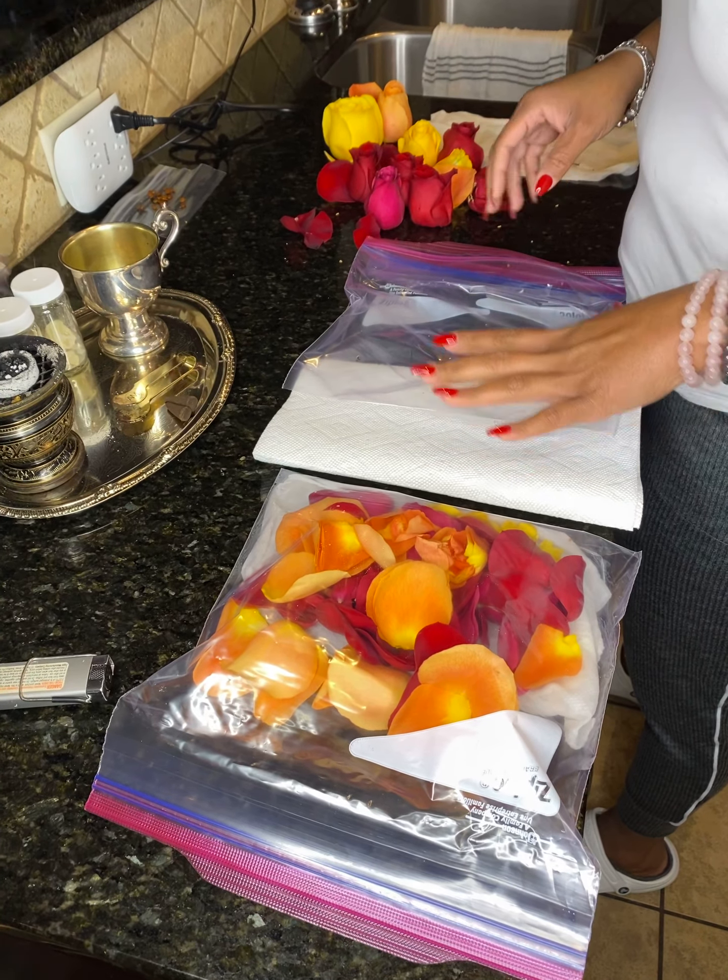What you want to do then is take a Ziploc bag and you're going to put the damp paper towel in the bottom of the Ziploc bag. I'm going to use two since I have another bag here, so I'm going to place this in the bottom of the Ziploc.